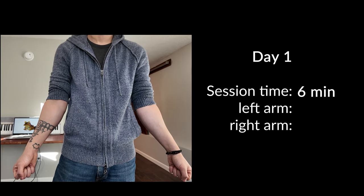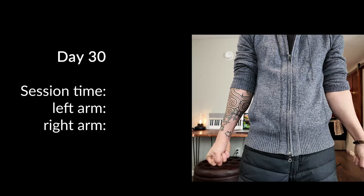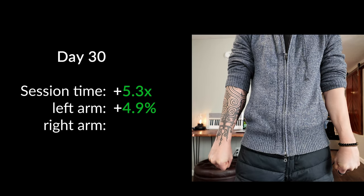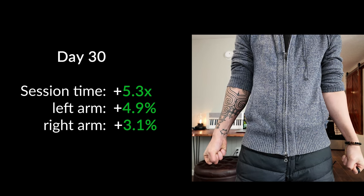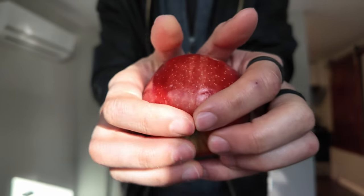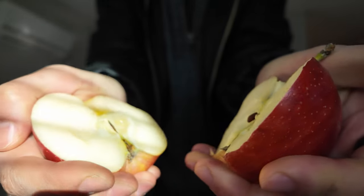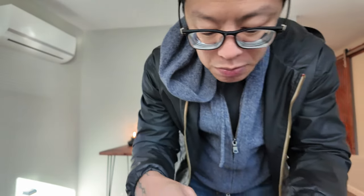Okay, this is where we started — and here is where we wound up. For the first 30 days, rice bucket training didn't really do that much for the size of my forearms, but the stamina gains are insane. Would I do it again? Yes.